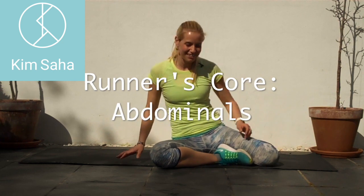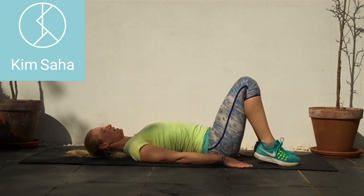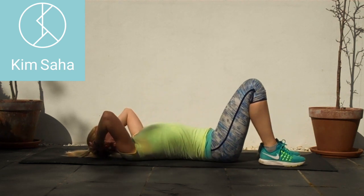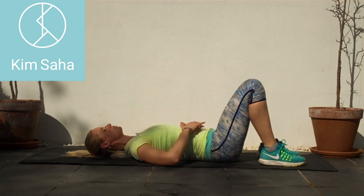All right guys, here's your quick abdominal workout. Lie down onto your backs, make sure those feet are hip-width apart, the chin is tucked, open through the chest, and melt the ribs down.